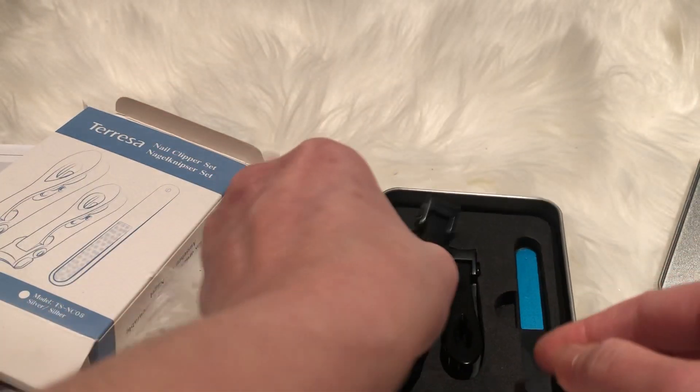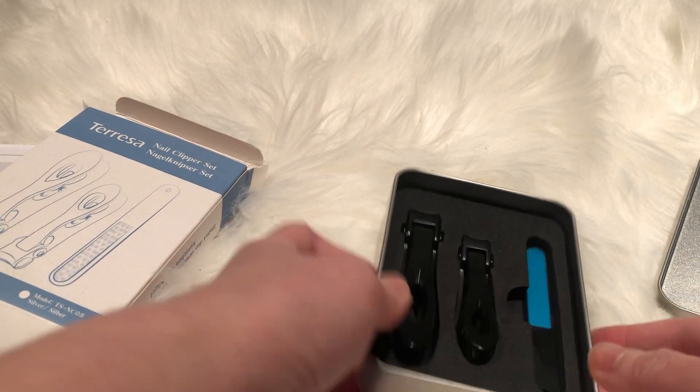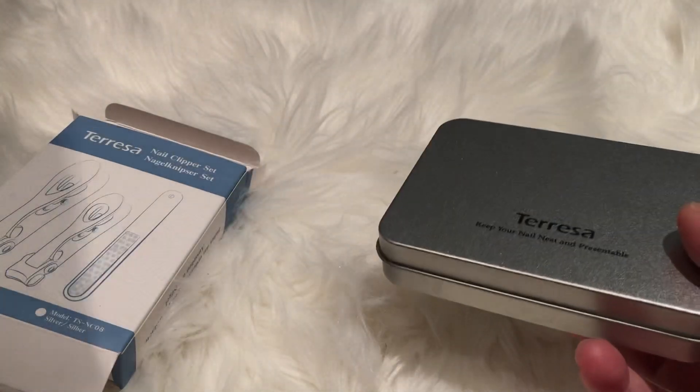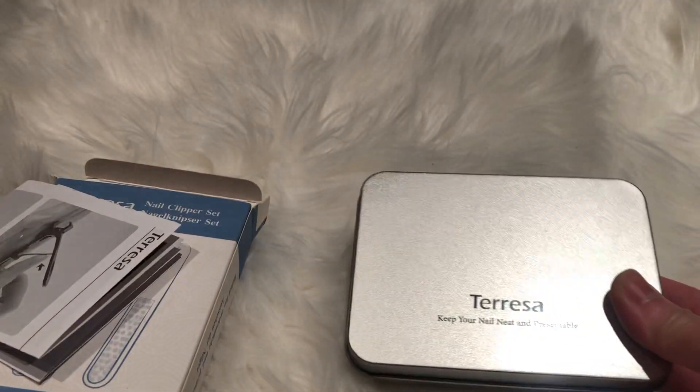It operates well, and it still has a little case so you can store it. That's a good necessity — it's a solid set.